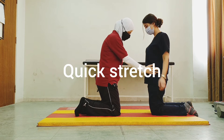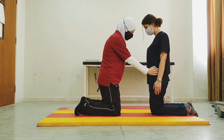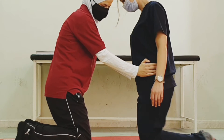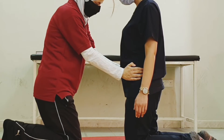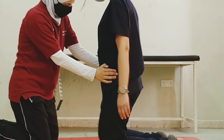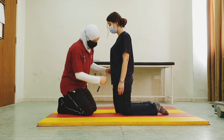Another thing we could apply is quick stretch. Start by advancing the right leg forward, then the left — I apply a quick stretch. Then right, left, right — with every step I'm giving a quick stretch.